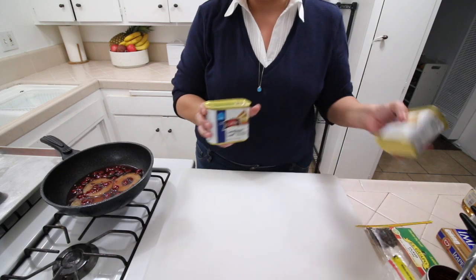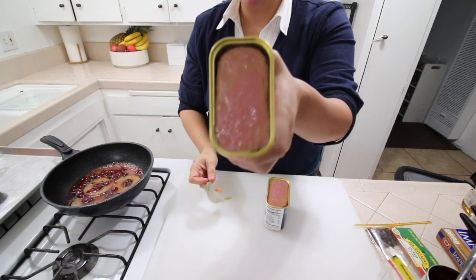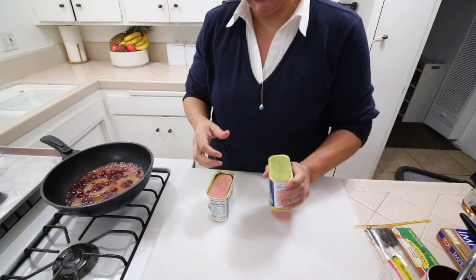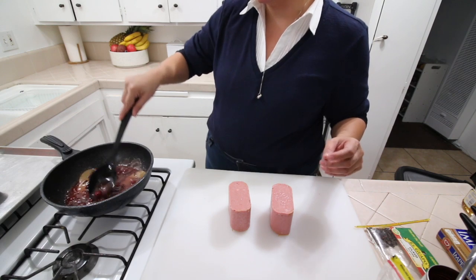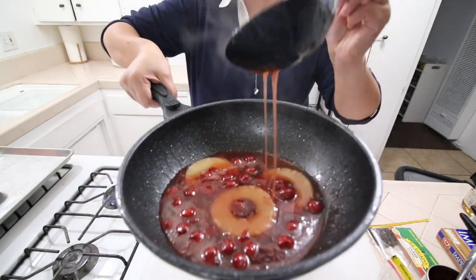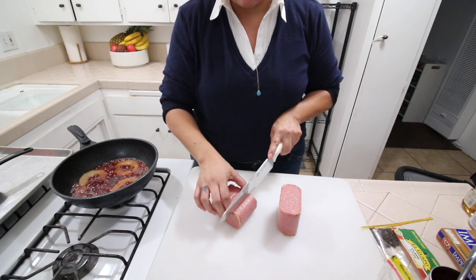While this simmers I'm going to prep the hams, which is our luncheon meat. Let's open this up — it's literally like Spam, which I love Spam by the way. Let's get these babies out. I'm going to make sure I'm stirring this, and already it's starting to thicken up. We're going to get our ham and just cut down very little, not all the way, maybe just like an inch, and we're going to do the same on this side.